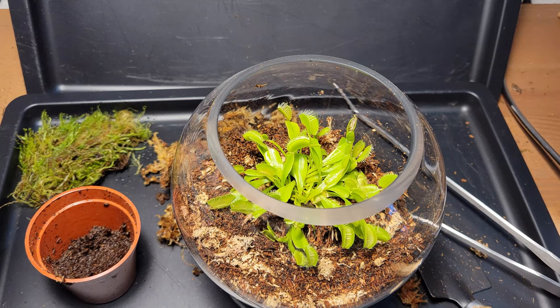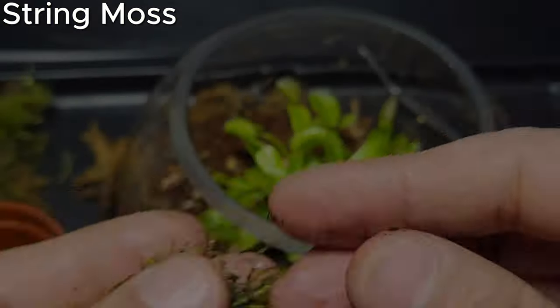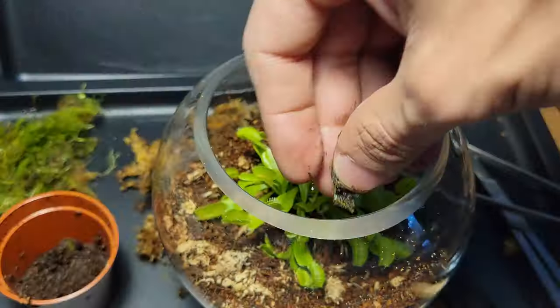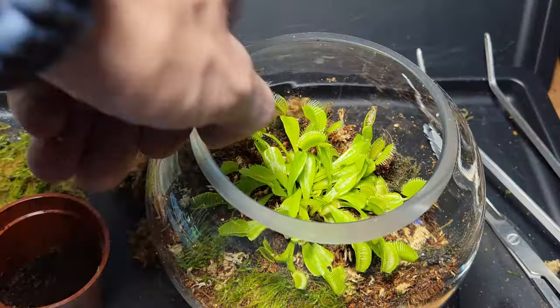I then broke up a piece of moss carpet — I believe this is mainly string moss. I cut the string moss with my scissors, making very, very teeny tiny particles. While not necessary, this helps the moss spread in a more natural way. It won't look good in the beginning, but soon it spreads out and carpets the entire area. I repeat this process until I am satisfied.